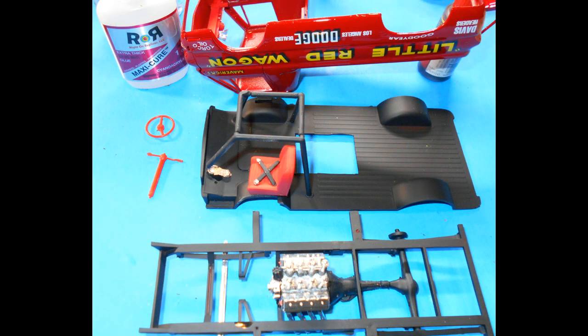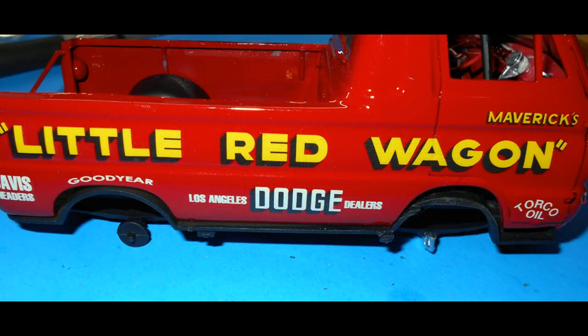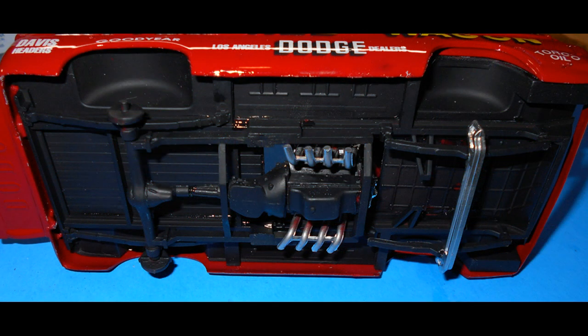Go ahead and remove the column stalks on the steering column, paint the wheel and the column red, and then install the column. The floor and the chassis are assembled with some super glue, and that assembly can be installed into the body at an angle and then carefully shoehorned into place until it's flush all around the body.